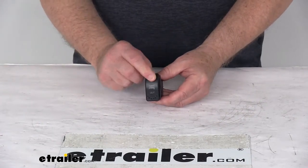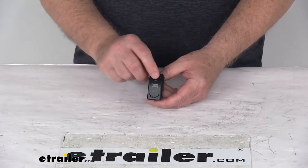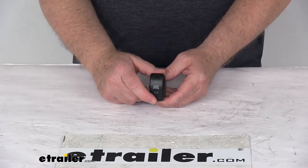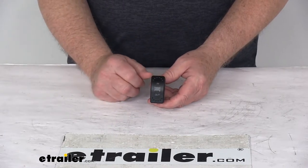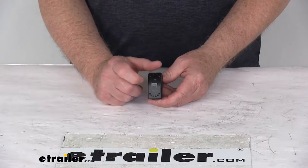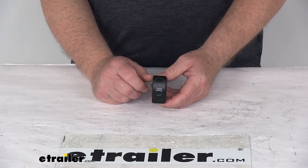Today we're going to take a look at the in and out LED four pin rocker switch for the Bulldog winch. You use this switch to power your winch in or out, and the switch will be lighted when the winch is powered. There's a picture of a spool, with 'in' at the top and 'out' at the bottom — those would all be lighted when it is powered.